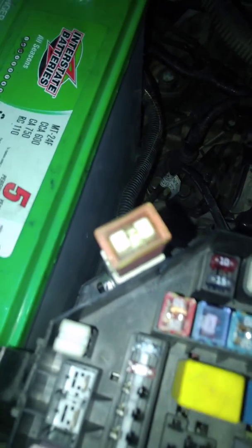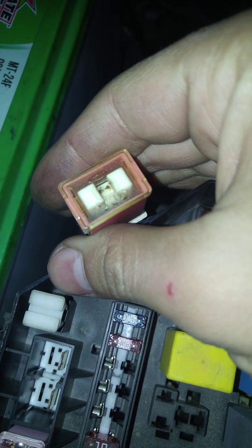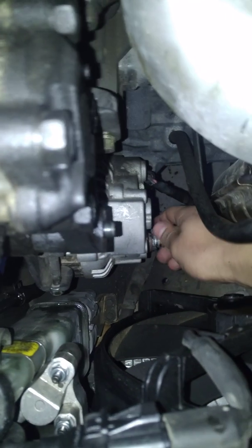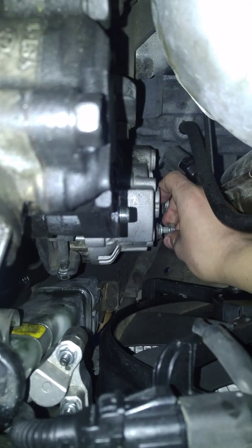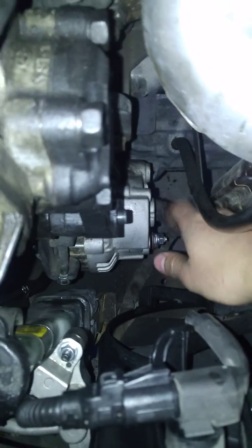Look at that. It's a 30 amp fuse where a 120 amp fuse was supposed to be — see that? It's burnt now. No question about it, 100%. I have an internally shorted alternator. It was good before I did the engine swap. I guess it was just left out too long and corrosion built up — whatever built up, it doesn't matter. It's shorted. No question about it.